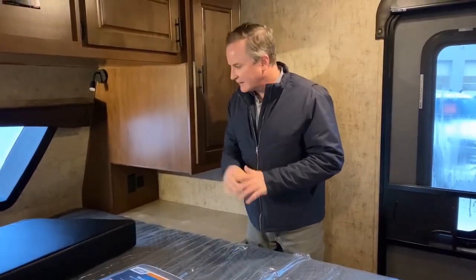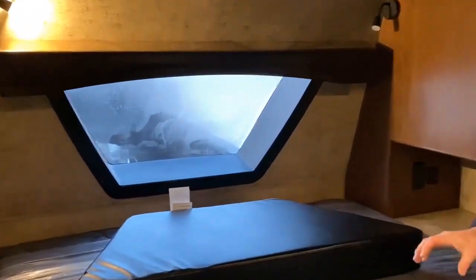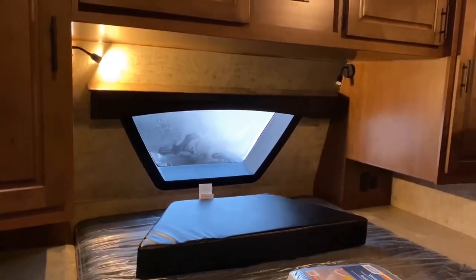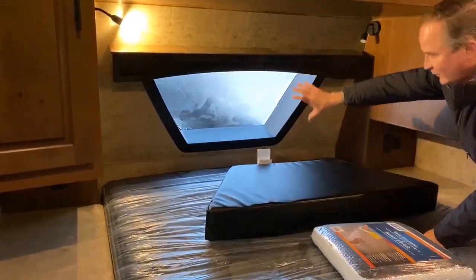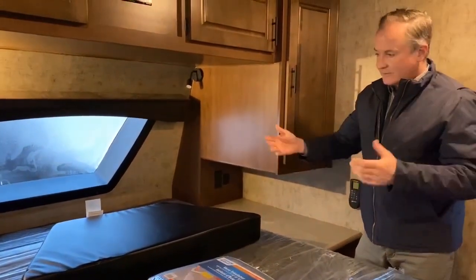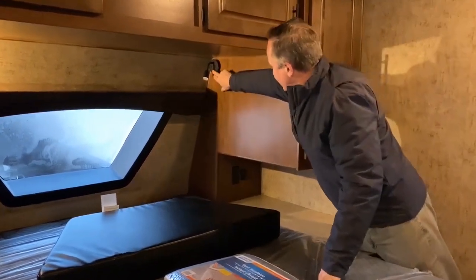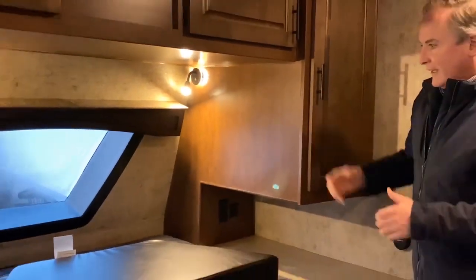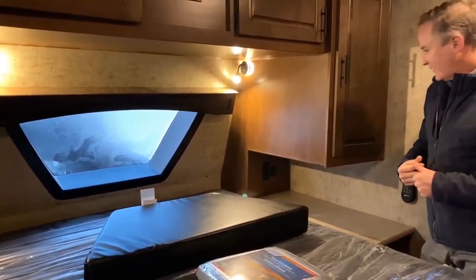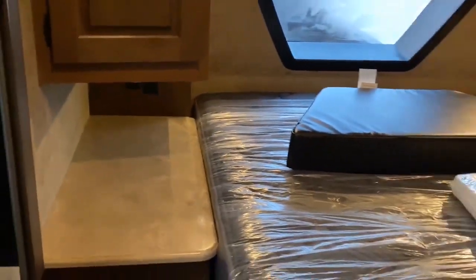I'm in the bedroom of this 24RKS Outdoors RV. The window I pointed out outside — this is the view from the queen-size bed. You get a nice view; you can park against a lake, whatever you'd like. This comes with a nice insulation pad that fits inside the window, so if you're camping during colder seasons, you can block that off and keep the cold out. There's a touch LED background light with a reading light attached — nice for reading at night. On either side of the bed, we have USB ports with 120-volt plug-ins so you can keep your devices charged.